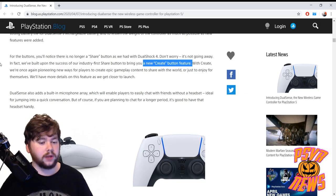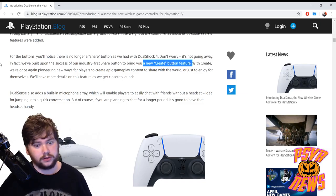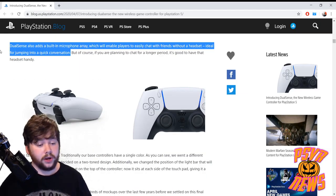We're going to wait and see on the Create button, but I'm pretty excited about that as someone who makes content with their PlayStation. The Share button was so handy — it was the best thing about the DualShock 4 in my opinion. So I can't wait to see what the Create button does.